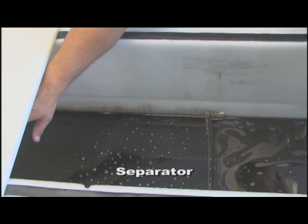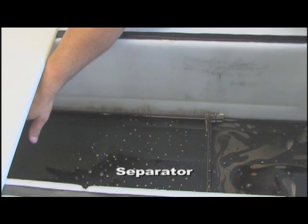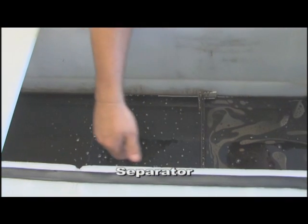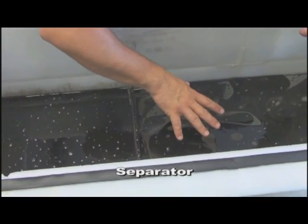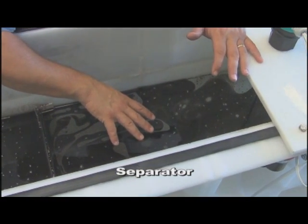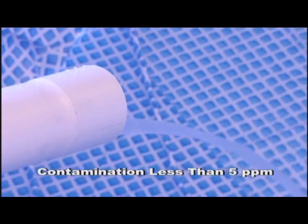What we're demonstrating here is the oil coming into the first chamber of the Fray oil separator. As the oil comes to the dam it carries across the polypropylene coalescent plates that are underneath. It enters the second chamber where the water is discharged out and the contamination is below five parts per million.